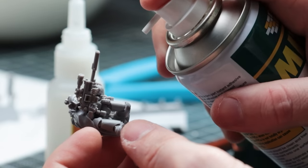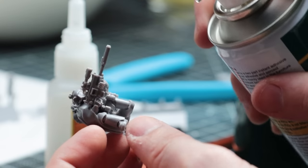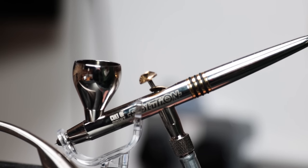Not knowing the rules, I simply went with rule of cool whilst assembling these, opting to give them a mixture of sniper rifles and shotguns. I have no idea what the best loadout is, but at least they'll look cool on the tabletop.